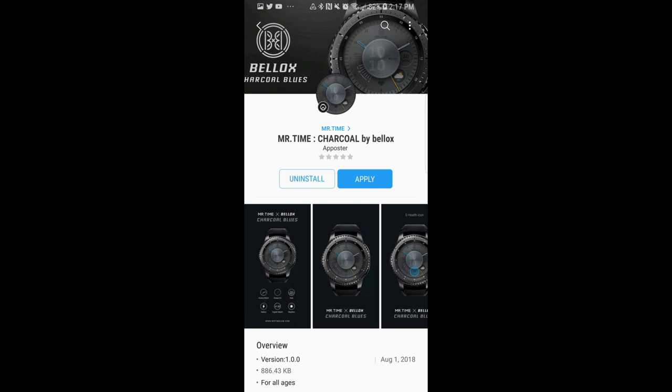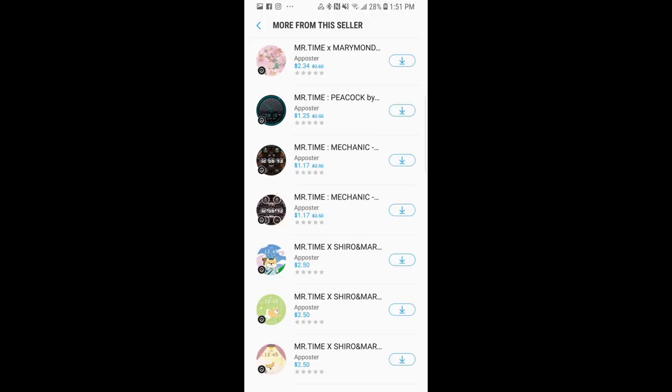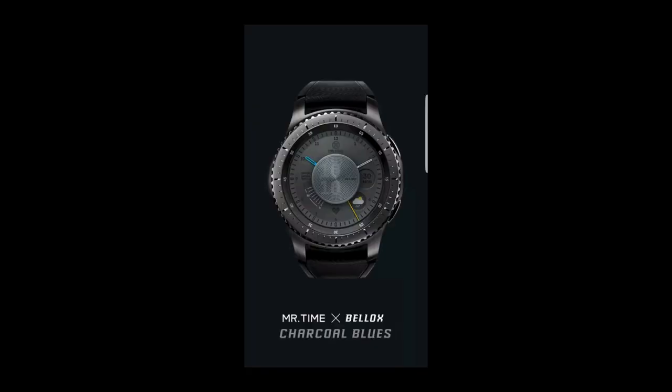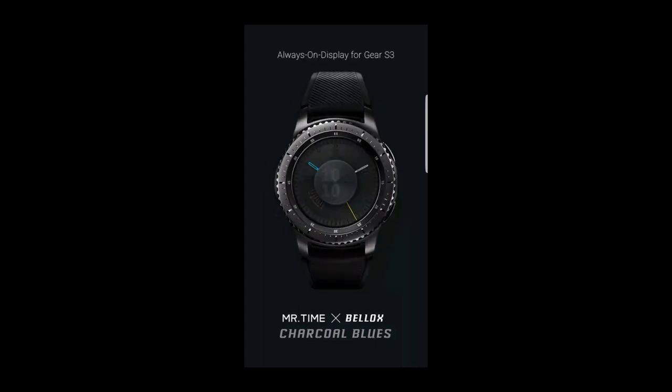Hey guys, welcome back to Cheaper Jab Reviews and thanks for taking the time to check out my latest episode. In today's show I review a brand new watch face from Mr. Time. Now this is a huge developer in the App Store so he certainly isn't new, and I've actually reviewed some of his free faces before. But for the face today he actually contacted me and wanted me to share this one with all of you and of course offer a free coupon code for it, so if you want a chance to win then you gotta participate in the contest.